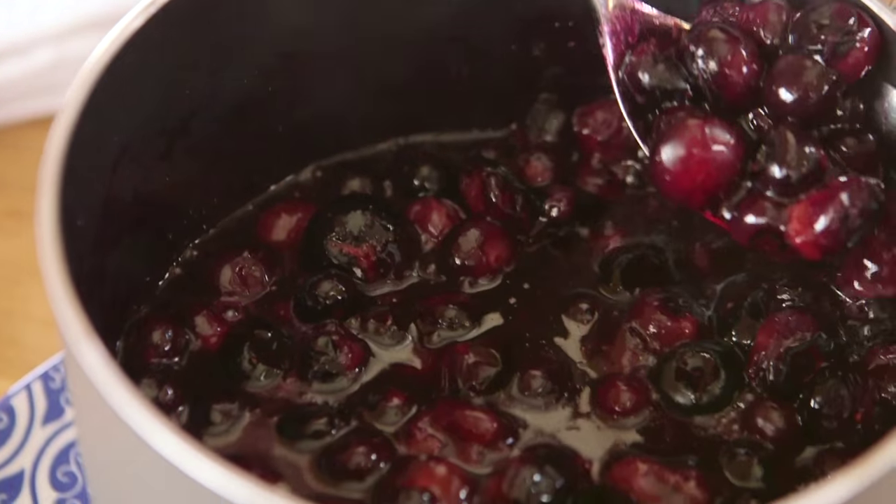Now we're going to make a blueberry compote. Take some blueberries, throw them in a pan with some honey, and heat them up until they swell and pop — it should take about a minute.